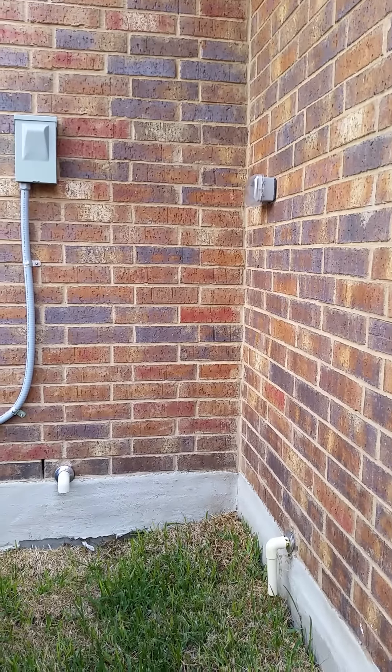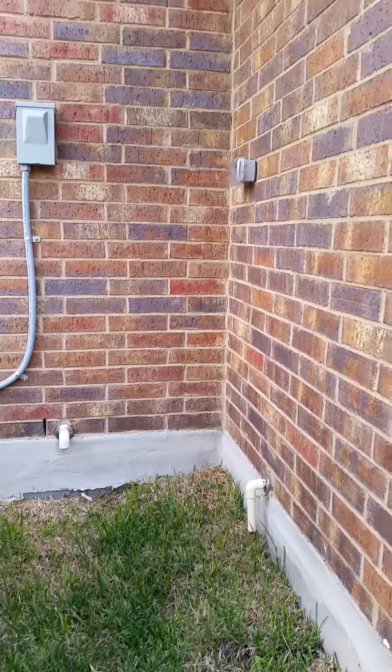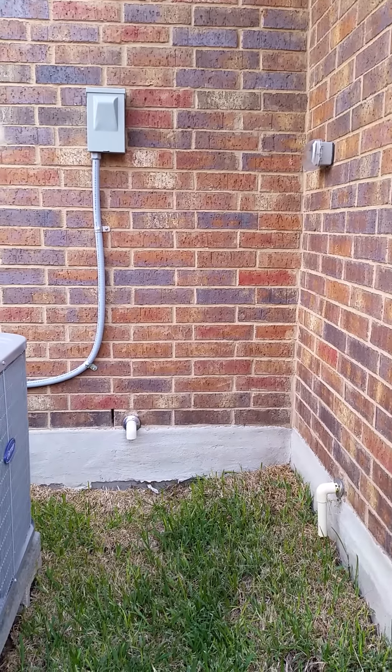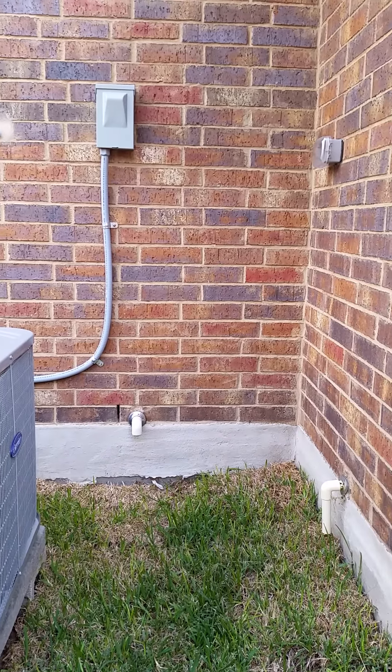There's a GFCI right here for your Christmas lights. You have one in the front and one in the back, and they all reset in the garage.